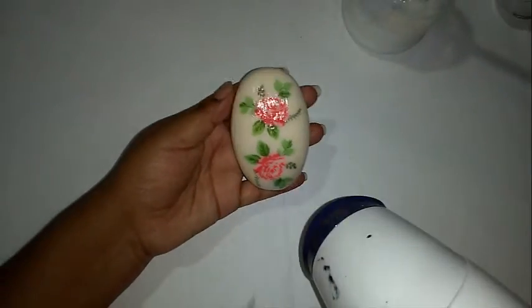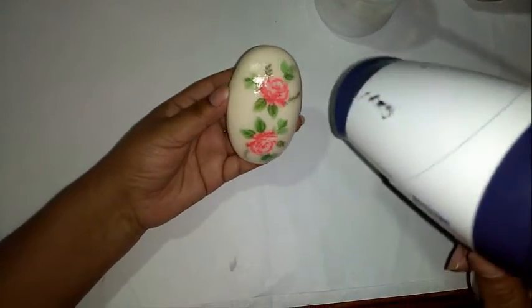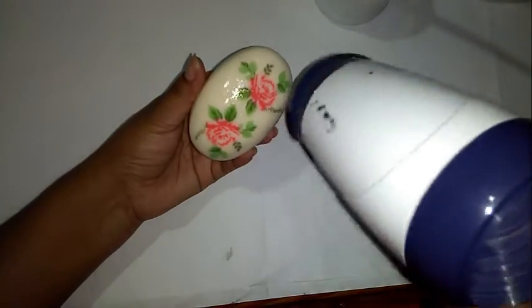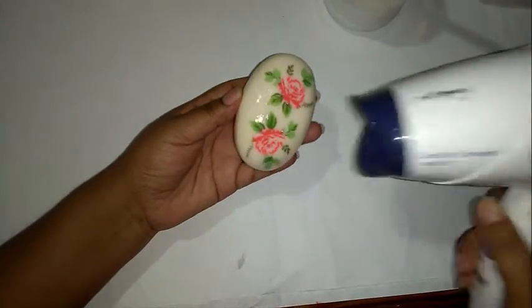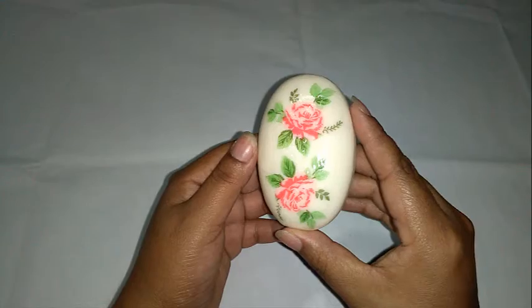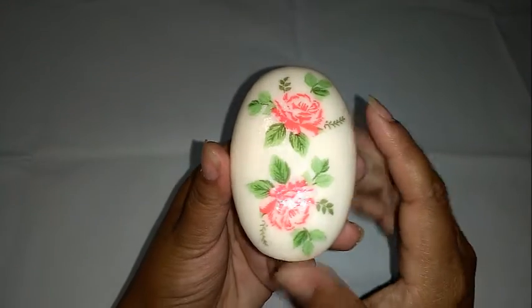Queda lindo nuestro jabón. Lo puedes utilizar como un regalo, como recuerdo también. Está muy fácil de hacer, con materiales que puedes encontrar muy fácilmente, y te va a salir a un precio muy cómodo. Ya hemos terminado de hacer nuestro jabón decorativo o jabón de coupage — miren cómo quedó, quedó lindo.